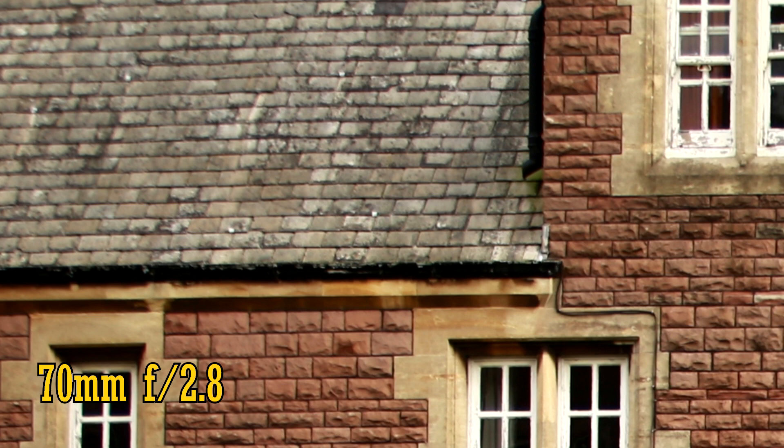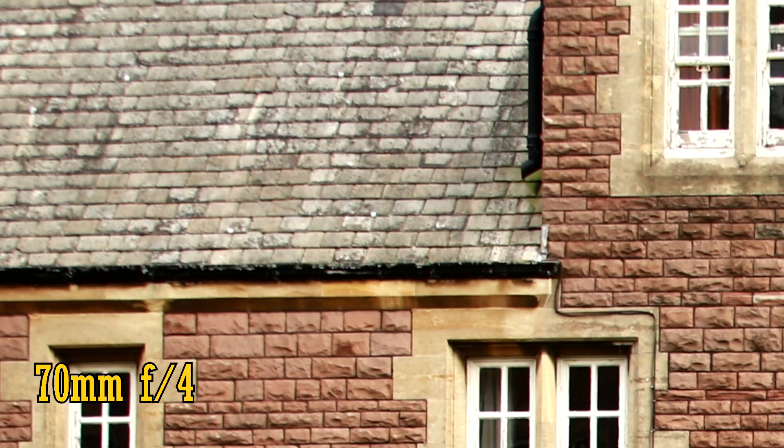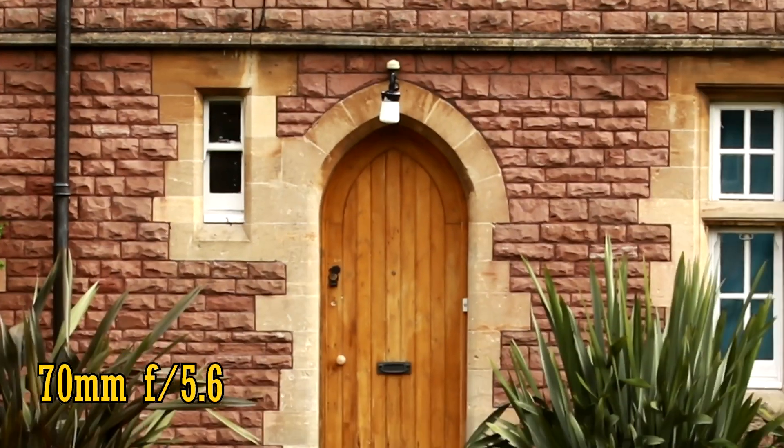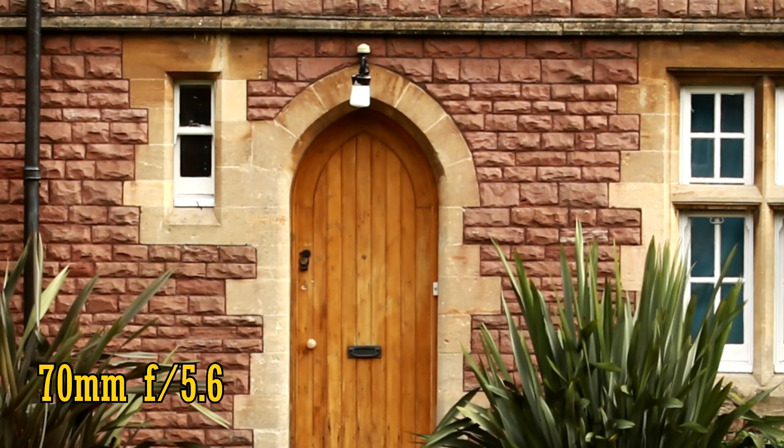It's only in the very extreme corners that we see softness, but it's hardly disastrous. As we stop down to f4, you'll notice that the corners are a little brighter as vignetting clears up. There's a nice increase in sharpness, which gets even better as we stop down to f5.6, although the extreme corners still aren't quite as sharp as they could be. As we look back in the middle, things are still watertight. All in all, a fantastic performance at 70mm, except for those extreme corners which aren't quite perfect.